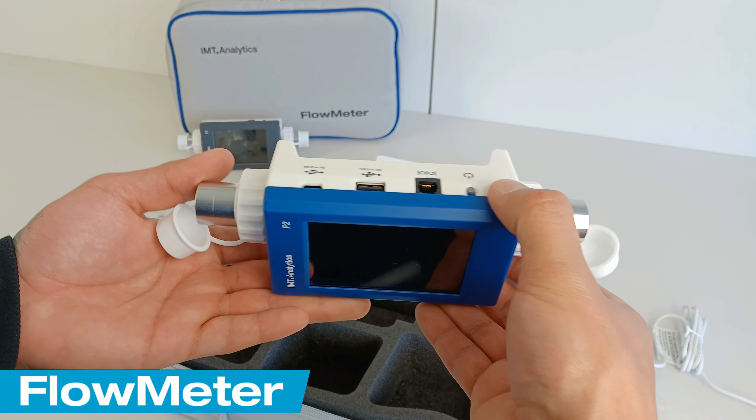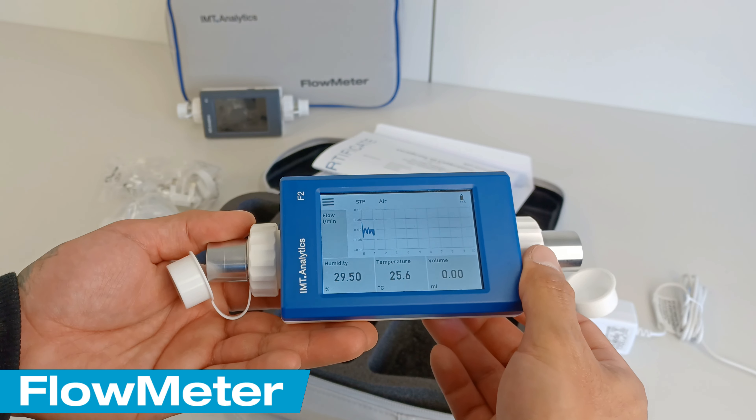We are confident that the flow meter will help you optimize your gas flow measurements with ease and accuracy.